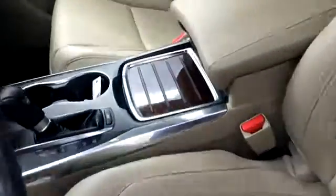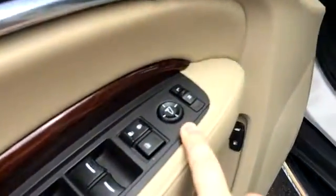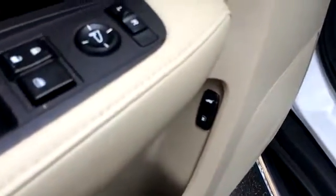We have a tan leather interior. It's got a console there. We've got power windows, power locks, power mirrors. The trunk button and the gas are right here in the door. Memory seating and power seats.